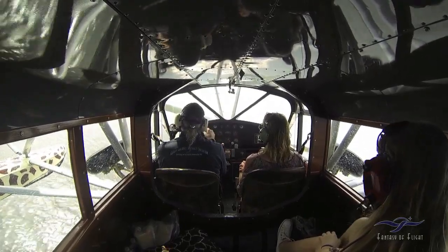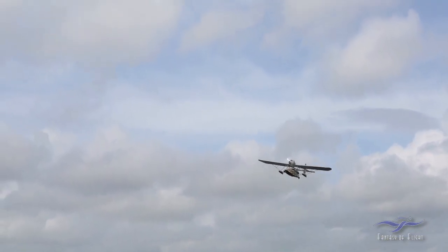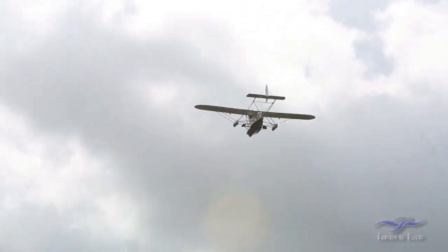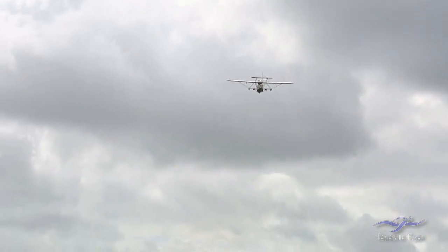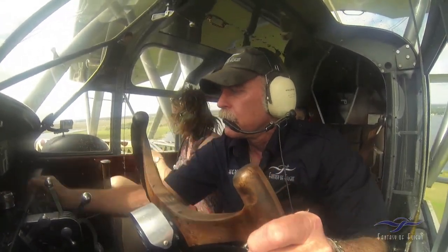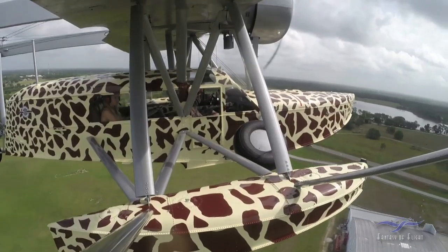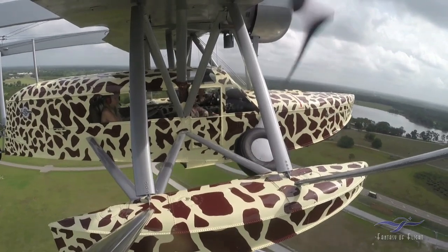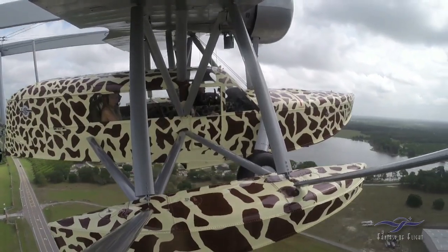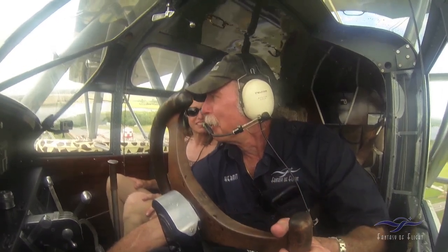We're going to fly right over Bill — he's filming. This is fabulous. Okay, so we put the windows down now that we're not going to get wet. Maybe we use them to dry ourselves off a little bit. I've never seen a plane take off from the water.